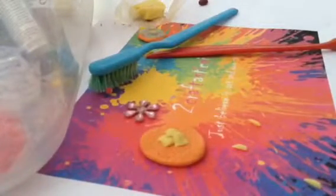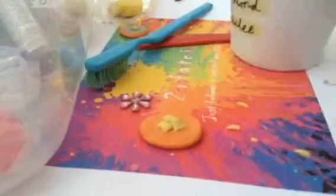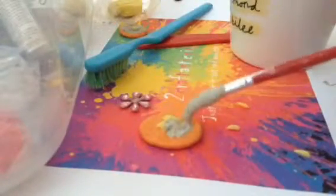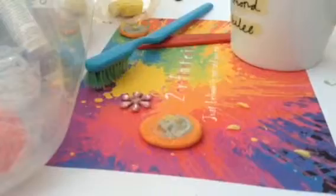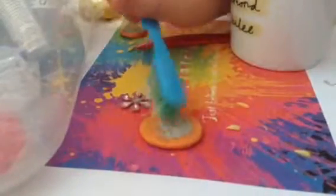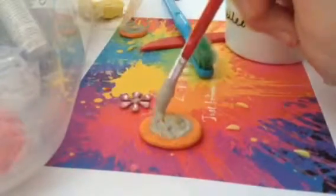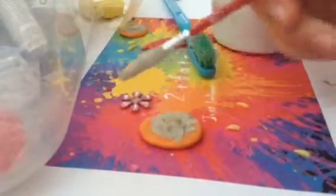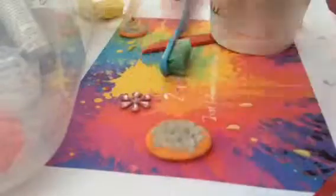This is where things get messy — you want to grab your light brown paint and just rub it over, kind of covering it. Make sure you don't get it all covering it. And that's it for you guys, bye bye!